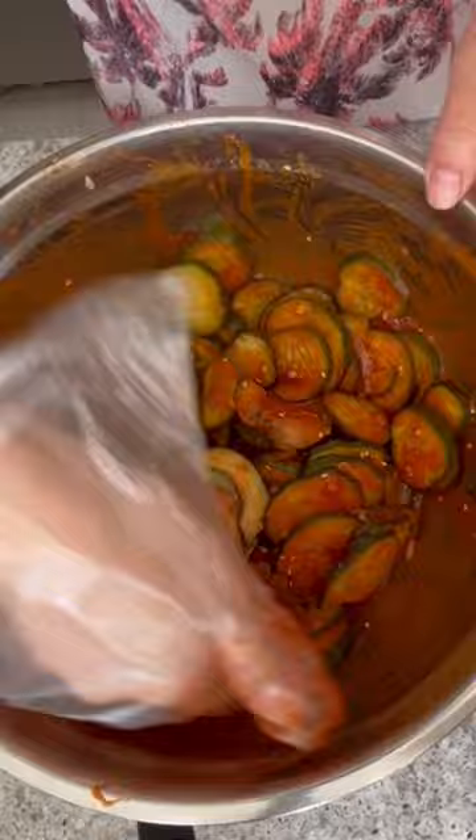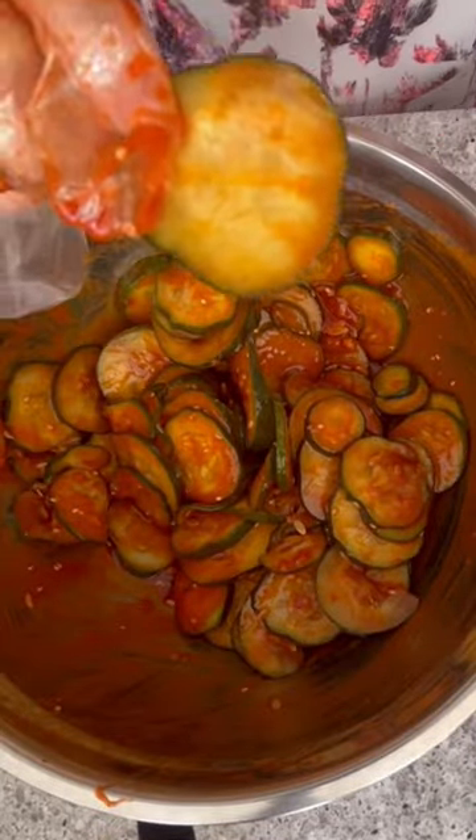As soon as I finished mixing it, you can see the hands coming to eat it. My family loves this recipe.